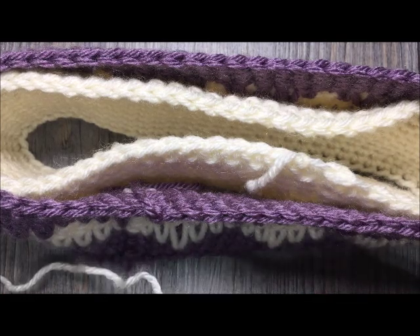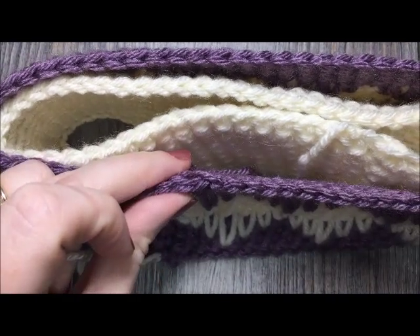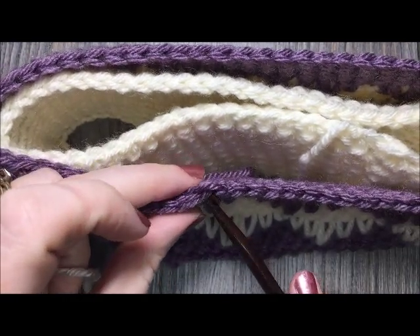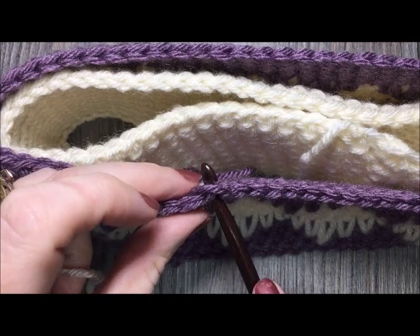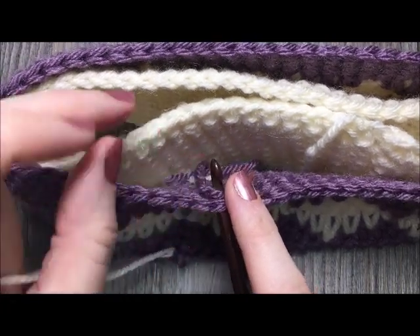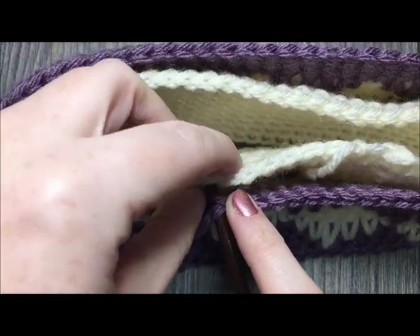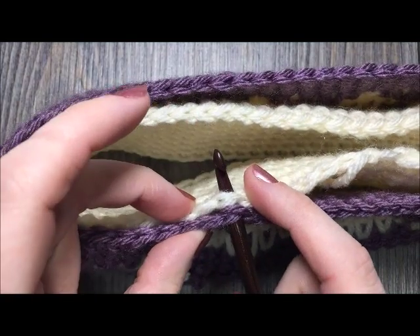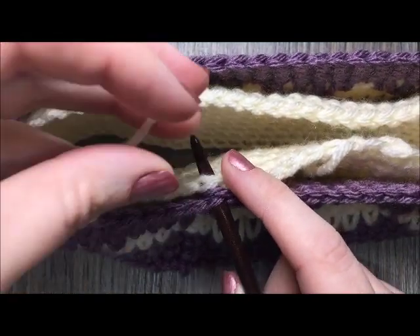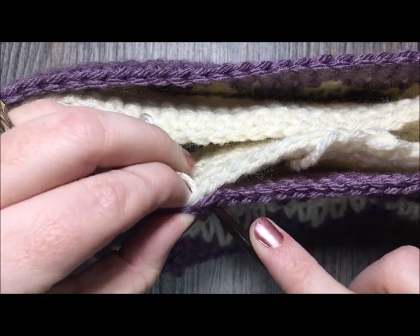I'll be using color B for the edging. Join with a slip stitch to any stitch, inserting your hook through both thicknesses — through the first stitch of the front and into the corresponding stitch on the back. Join your yarn with a slip stitch and continue working through both thicknesses.